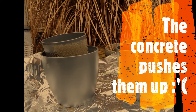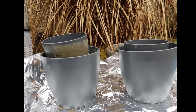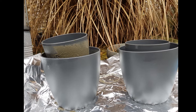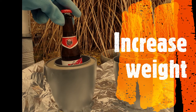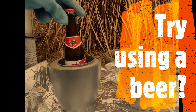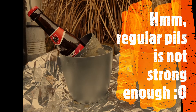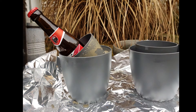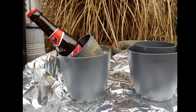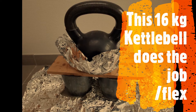As you can see in this picture, the concrete will push the small pot upwards, so we need to increase the weight of the smaller pot. Try using a beer perhaps? Hmm, or not — it seems this regular Belgian pils ain't strong enough. But no worries, this 16 kilogram kettlebell gets the job done.